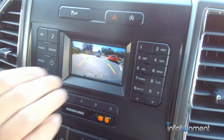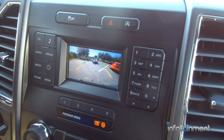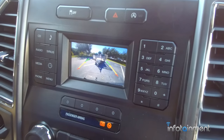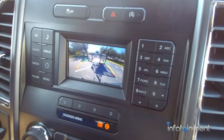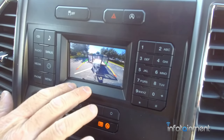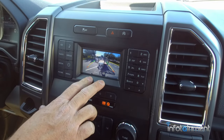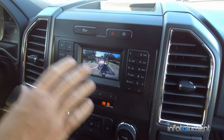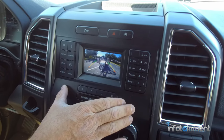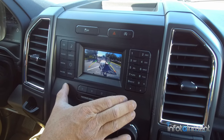Now you can see you have not only the grid lines but a crystal clear picture. It makes backing up so much easier and safer, as well as hooking up to a trailer. Just an awesome upgrade here at infotainment.com. We're also going to show you what it looks like for those with the 8-inch screen — or maybe you want to go from a 4-inch to an 8-inch screen. Infotainment.com offers that, so let's see what it looks like with the 8-inch display.